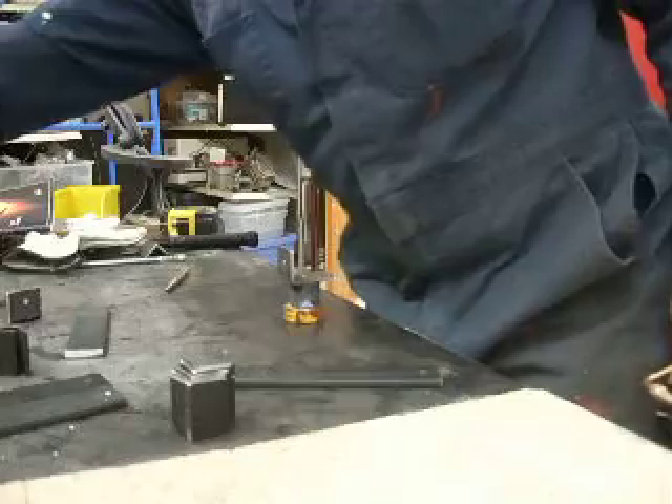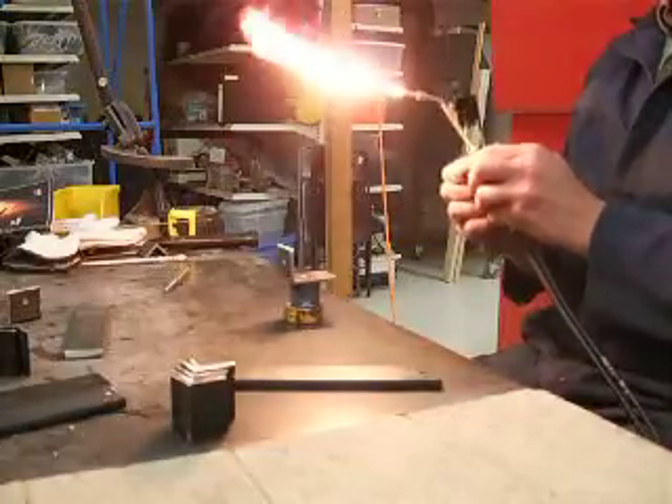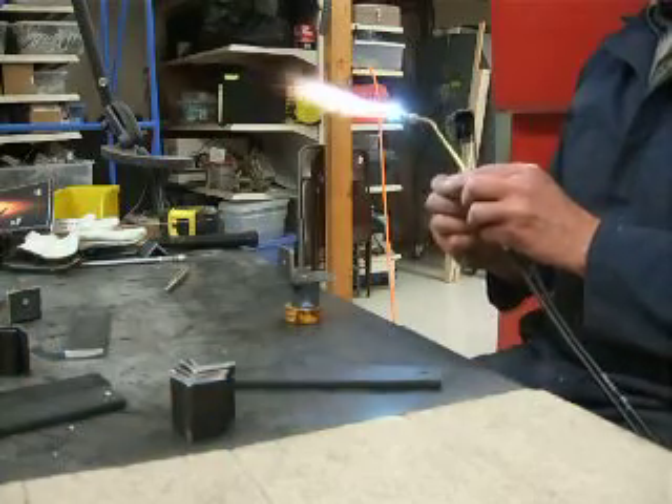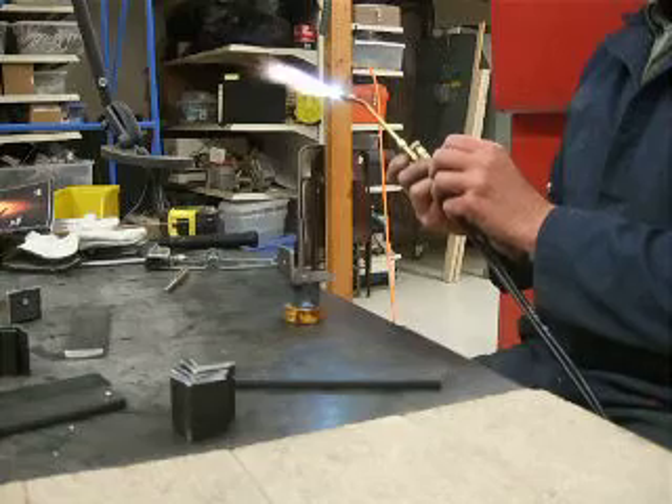I've been doing a few already. I've got five of them done, this is number six, and I've got two more to go. Using the number three tip, cranking it up — needs to get it real hot.